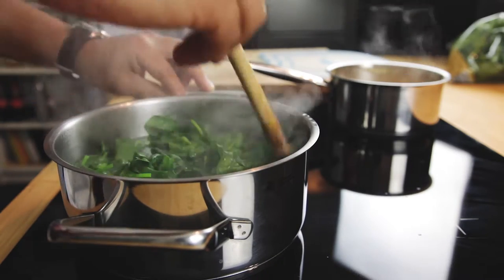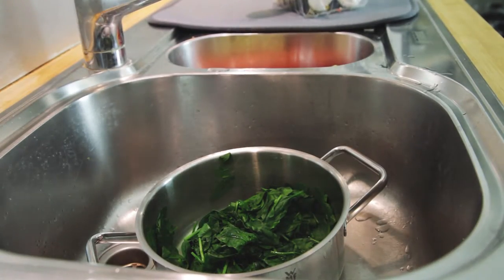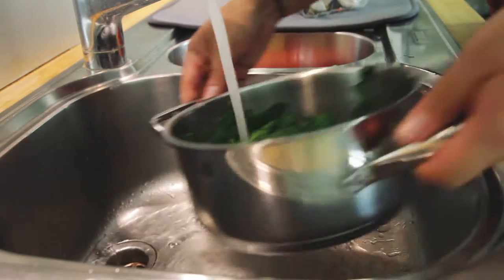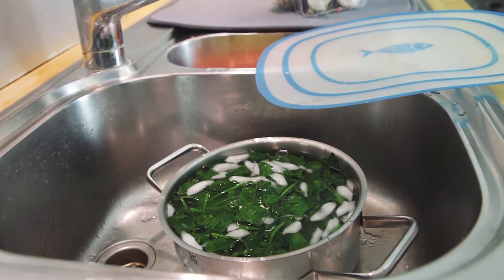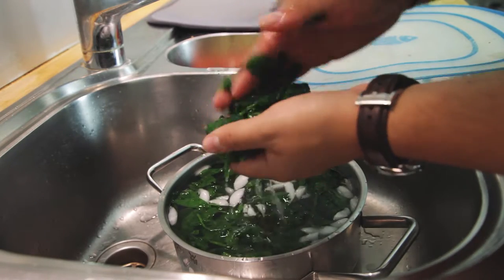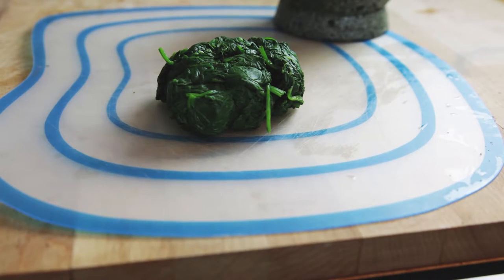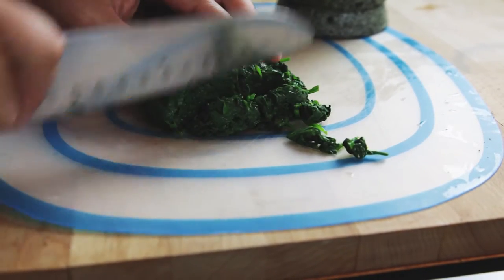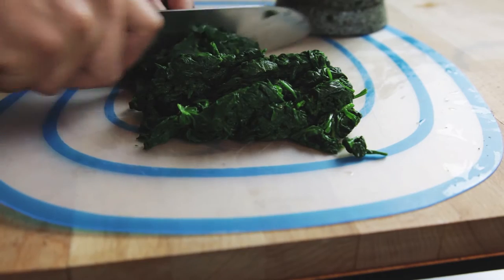Drain the water and add some ice cubes on top of it if you have some. Once the hot water is out we are going to add some cold water and some ice cubes. So once our spinach is ready and cold, we are going to grab it, remove the ice, and squeeze it out. Now that our spinach is ready, we are just going to cut it. Simple as that. And there we go.